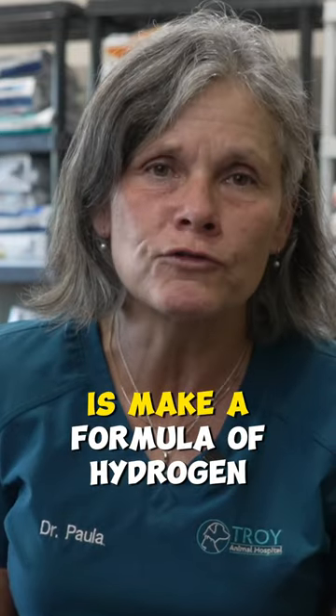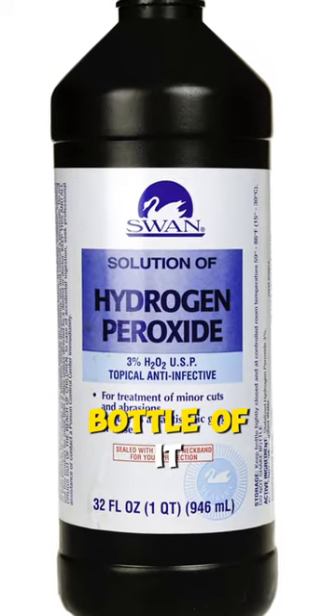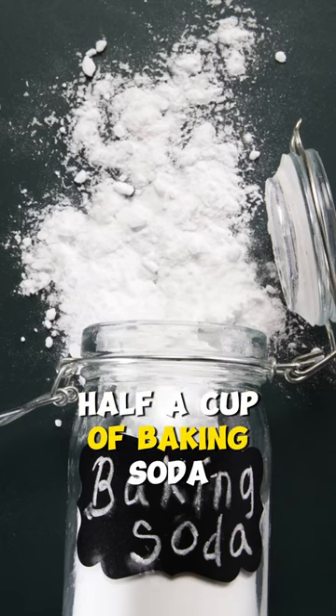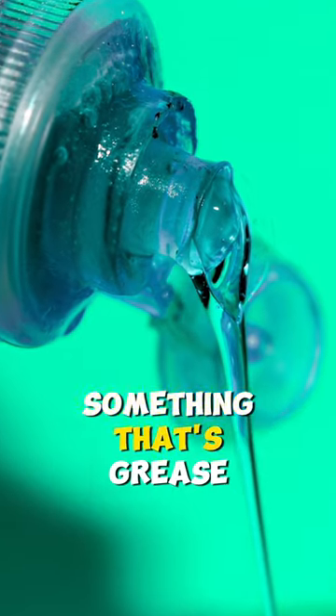What you want to do is make a formula of hydrogen peroxide. You actually need a big bottle of it — a liter is ideal. You're going to add to that half a cup of baking soda and half a cup of your dish soap, something that's grease cutting.